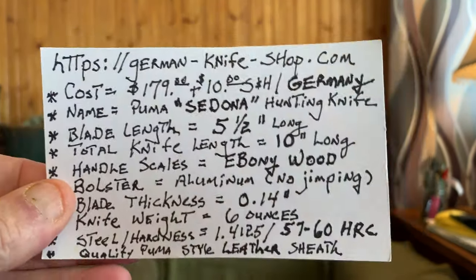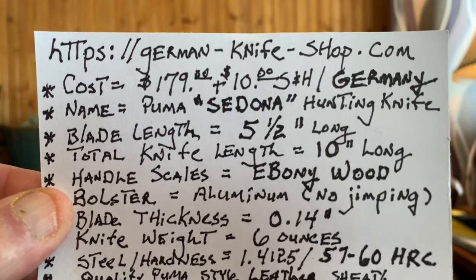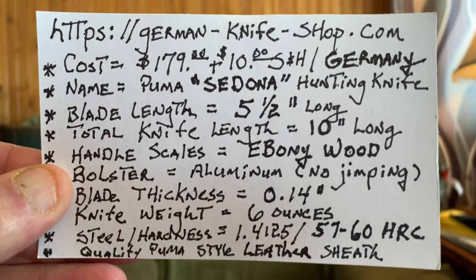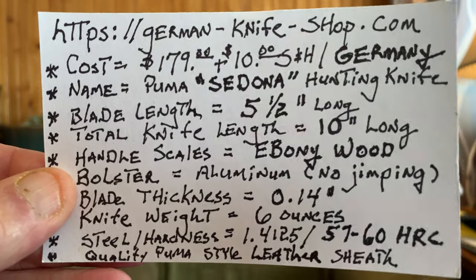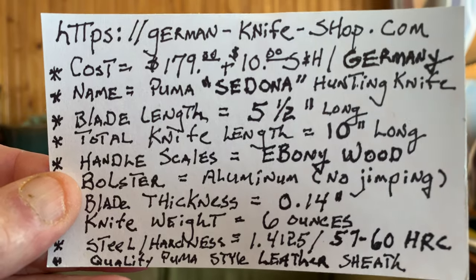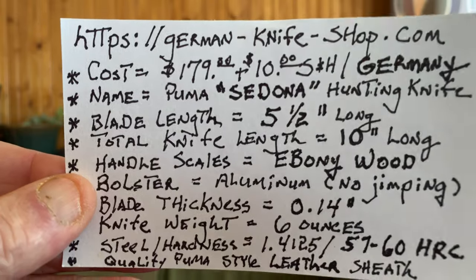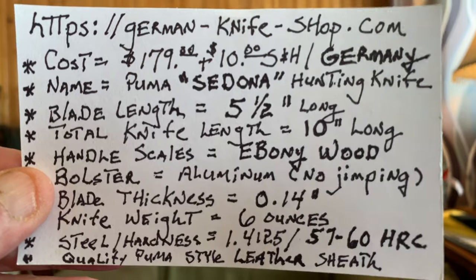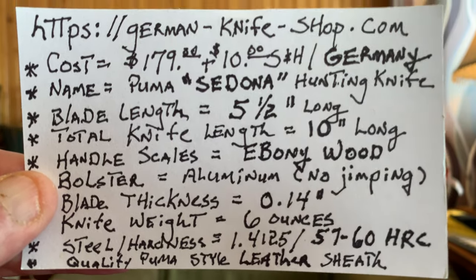I bought this knife from these nice folks over in Germany — german-knife-shop.com. This knife cost me $179 plus $10 shipping from Germany. It's called a Sedona, and this is the first Puma I've ever owned that has wooden handles — in this case, ebony.